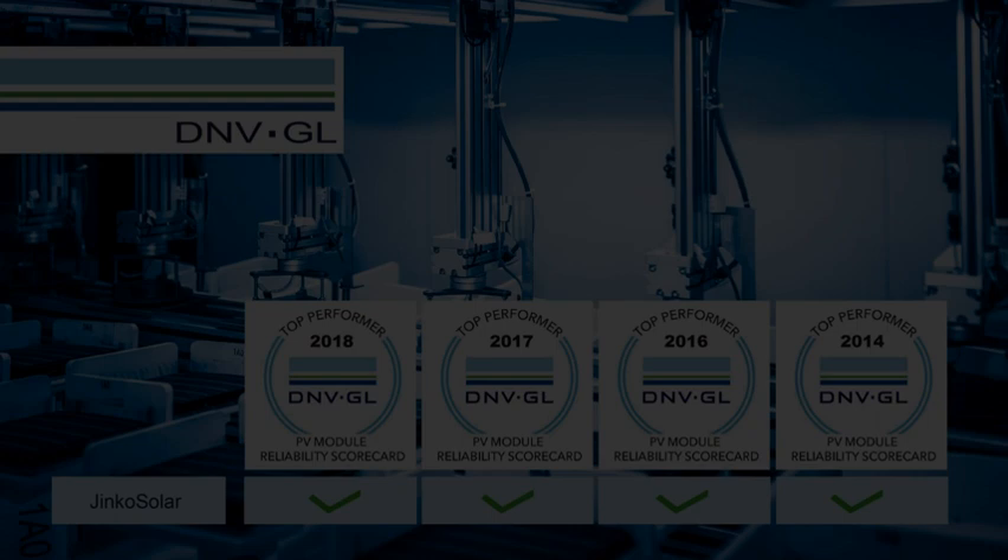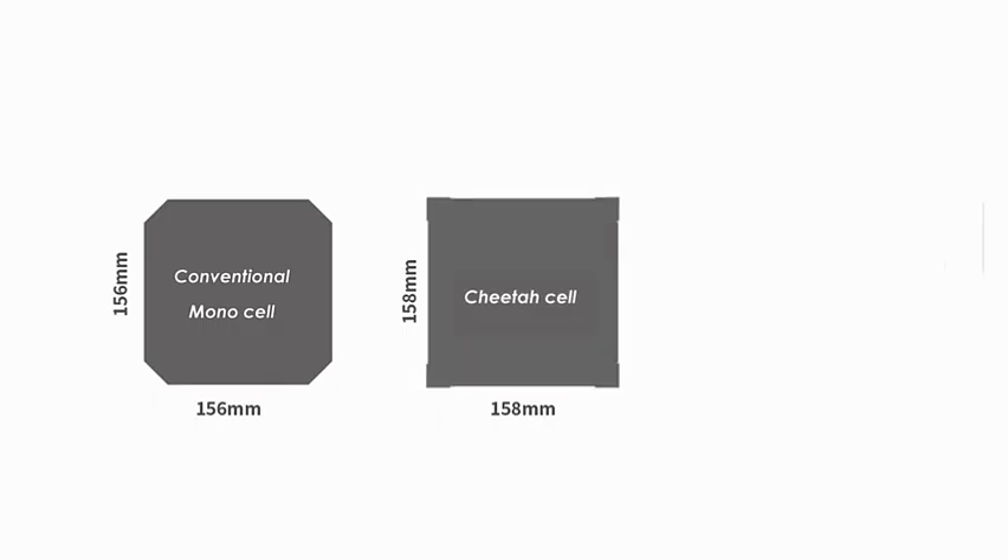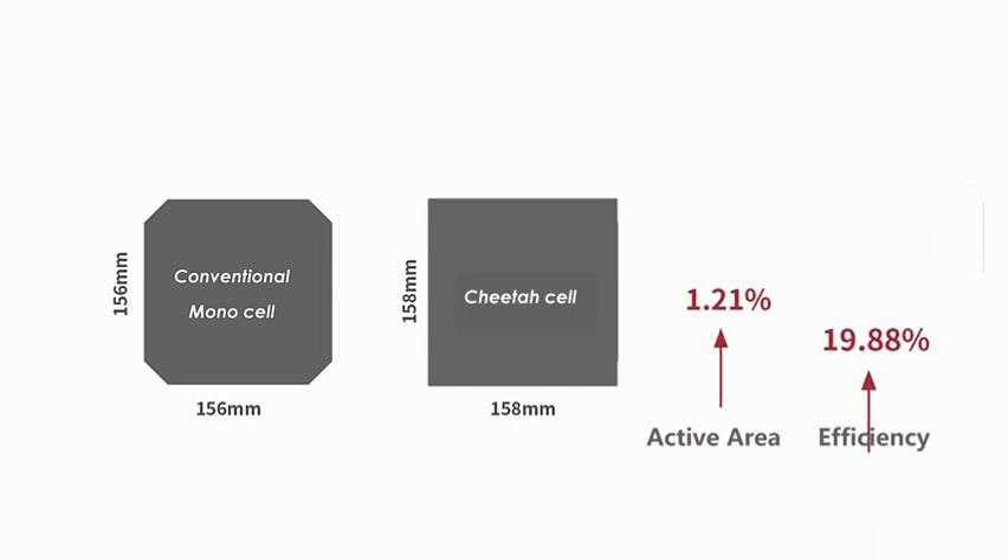The overall cell and module manufacturing steps don't need to be modified, so we can rely on the well-established quality protocols implemented on Jinko's total production. The Cheetah cell has a shape of a full square, eliminating the blank areas of the conventional monoPERC module, with 1.21% active area increase and conversion efficiency up to 19.88%.